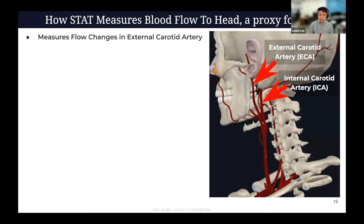How do we actually measure blood flow to the head? We call it blood flow to the head very intentionally because it's a proxy for cerebral blood flow — we're not actually measuring blood flow to your brain, but it's your head in general, which we're showing is well correlated in certain situations. We're measuring flow changes in the external carotid artery. Off of your heart, the carotid artery climbs up your neck and splits into the internal carotid — which feeds about 70% of blood flow to your brain — and then the external carotid, which snakes up and feeds your face and goes behind your ear. We look at flow changes in the external carotid and infer what's changing in flow to the internal carotid.